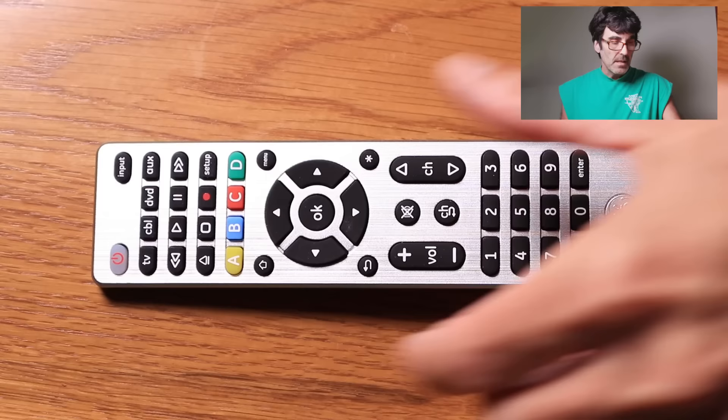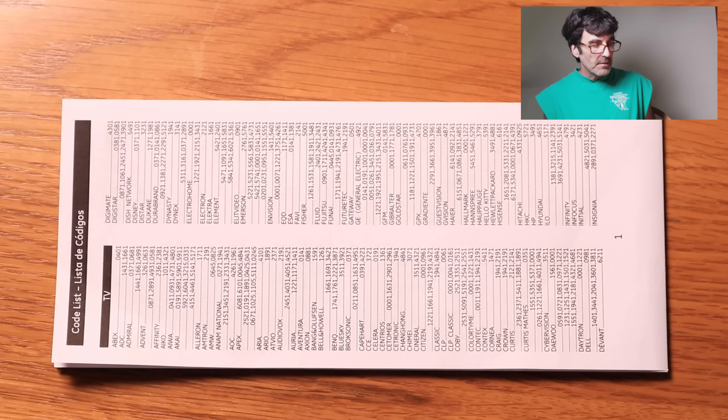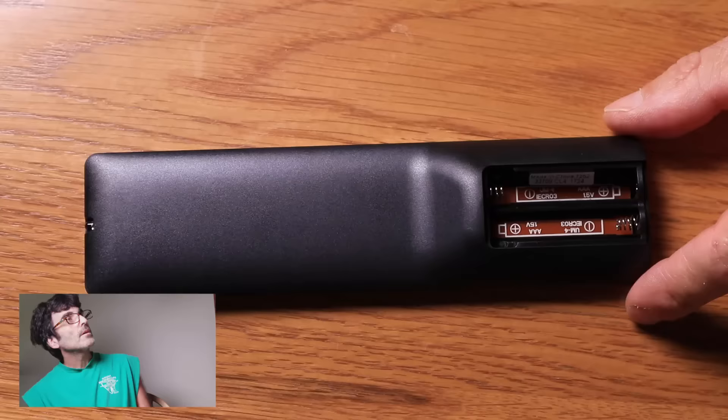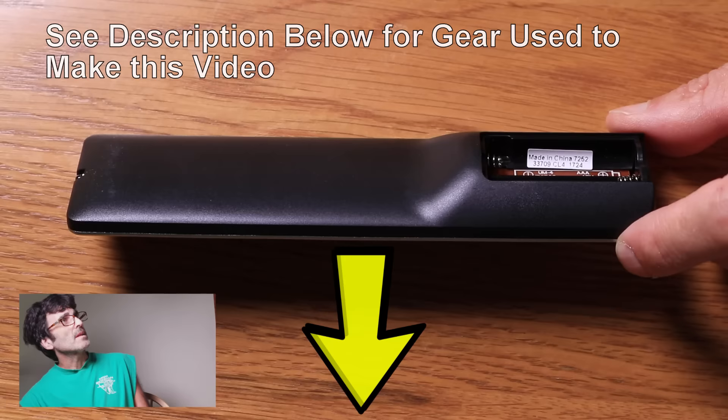Here's the back of it. If you don't have the code list that it came with, you can go online and look up these codes. I'll leave a link in the description where you can find those codes. When you go online, you'll have to take the battery cover off and look for a sticker right there. This one says CL4 — that means code list 4 — and that'll give you the right code list for this remote.